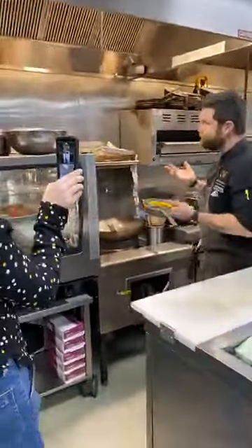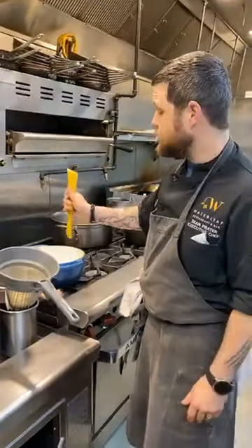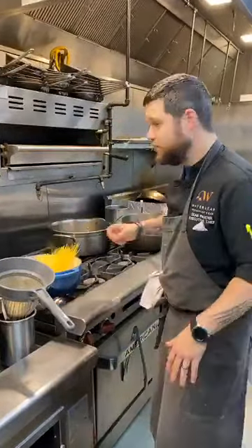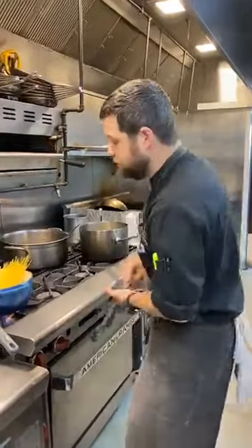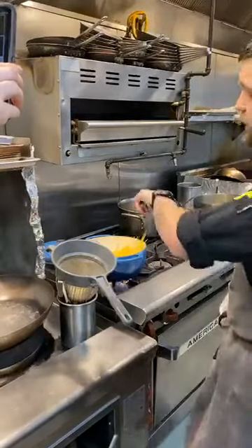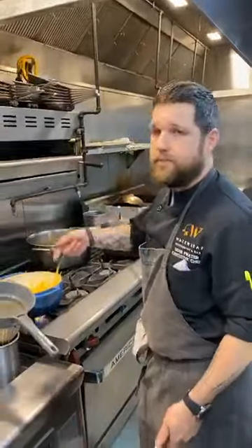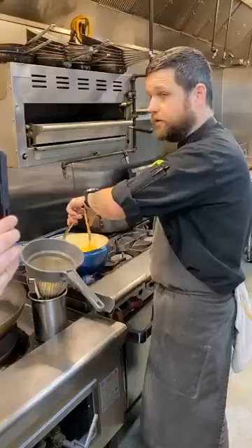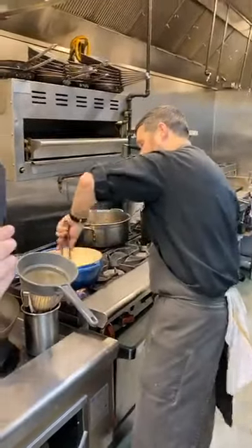Most pastas take about 12 to 15 minutes depending on how thick they are. This is cappellini, also called Angel Hair pasta — very, very thin. So it's going to take anywhere from 8 to 10 minutes roughly. Add it in and let it hang out for just a second, then give it one turn. I like to set a timer for about 3 minutes, and every time that timer goes off, give it a stir. You don't have to stand here babysitting it, but you don't want to leave it alone — you don't want it to stick together.